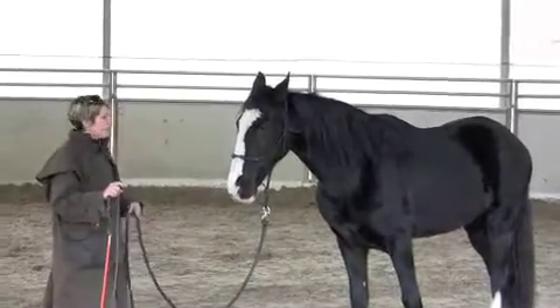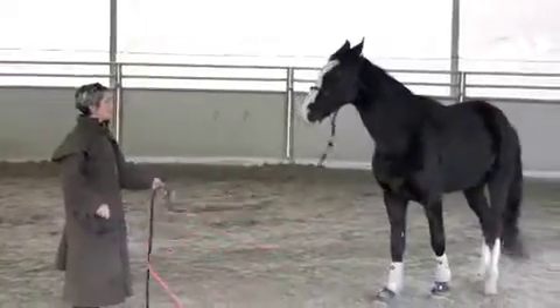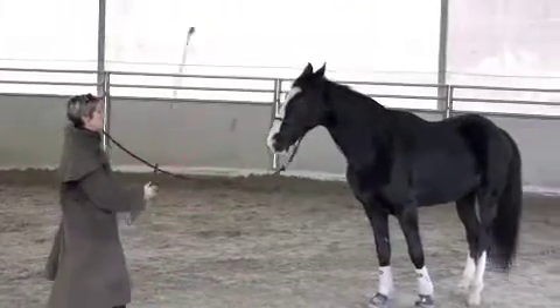So I'm going to back him up by wiggling my rope. If he doesn't go, I'm going to wave my stick. Good boy. To drive him out there, I'm going to point and wave my stick towards his shoulders.